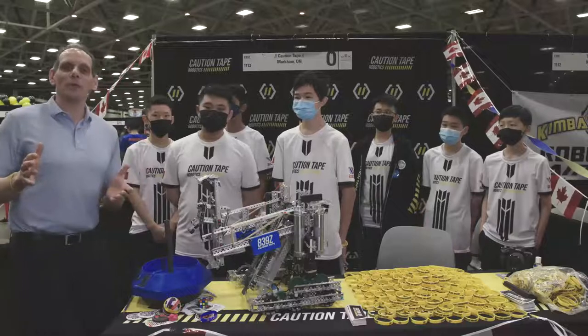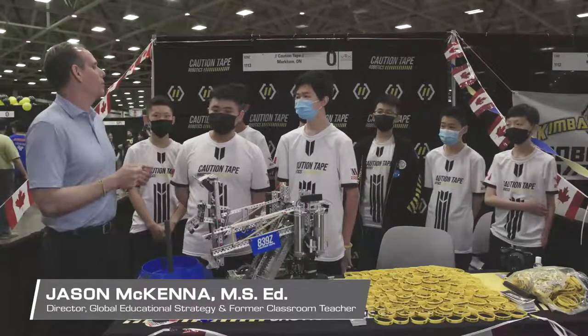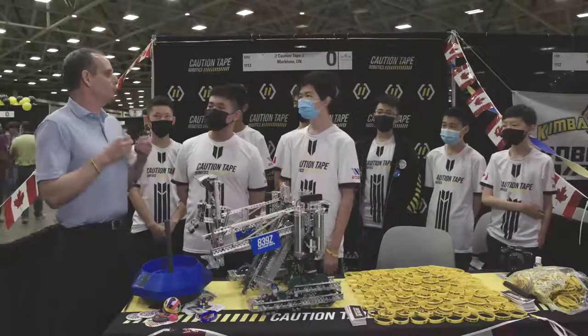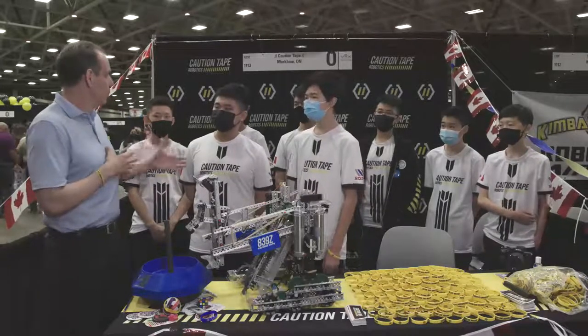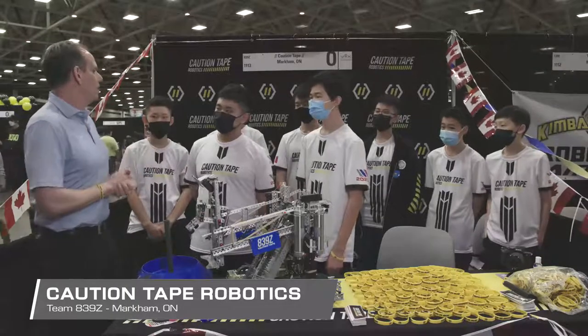Hi, my name is Jason McKenna. Welcome to VEX World. It's my pleasure to be here with Noah and Damien, and we're going to talk about your process with your engineering notebook. Now, Noah, your engineering notebook is digital, correct? Yes. Talk to me about why you decided to make it digital.